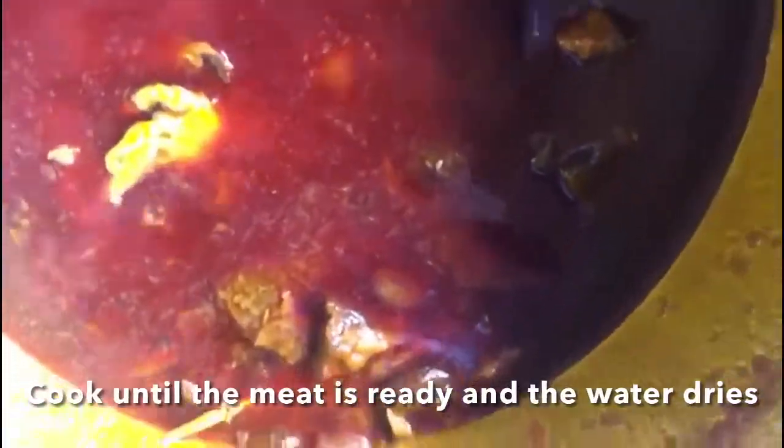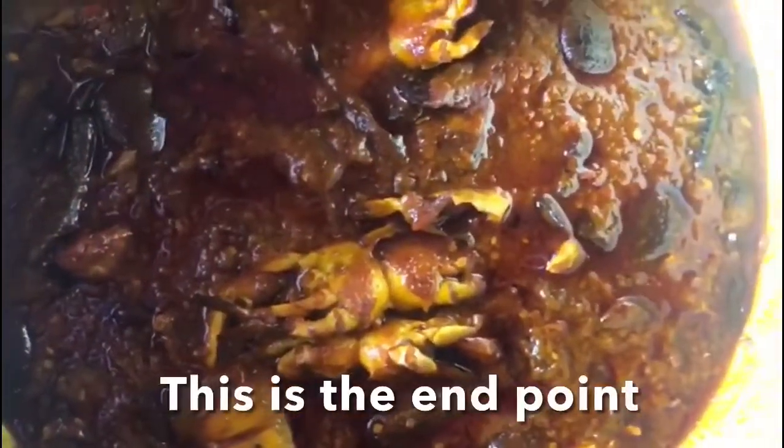Now the end pointer — don't go put on the bins and dish them out and all. Let's have a little bite out of this.